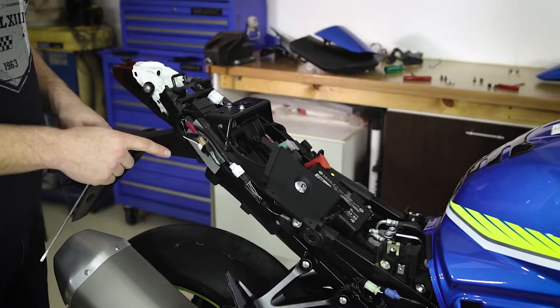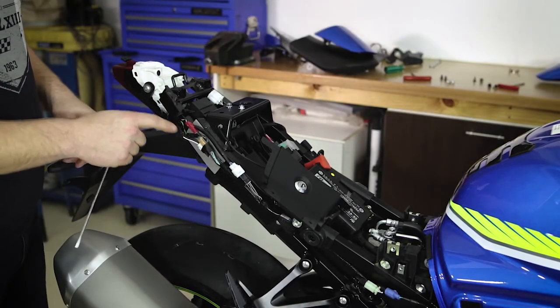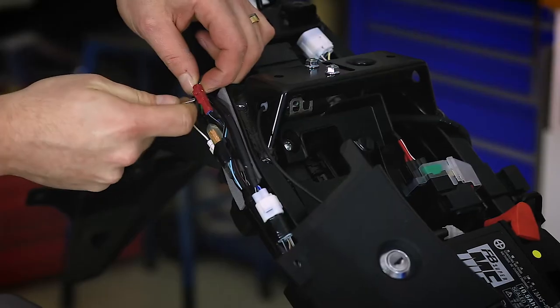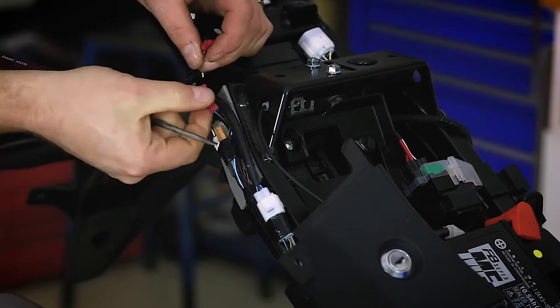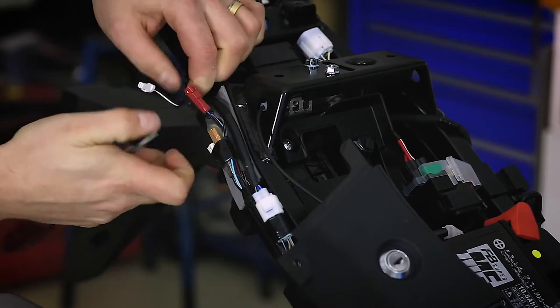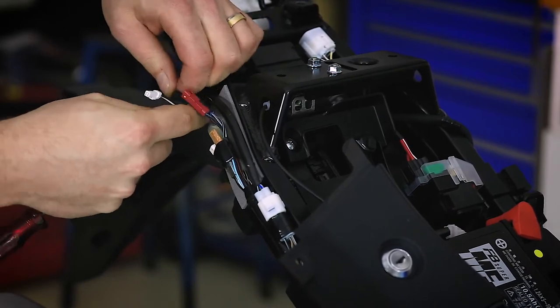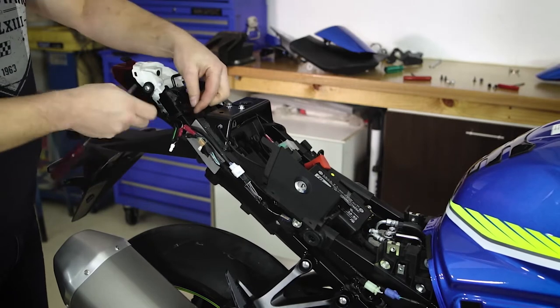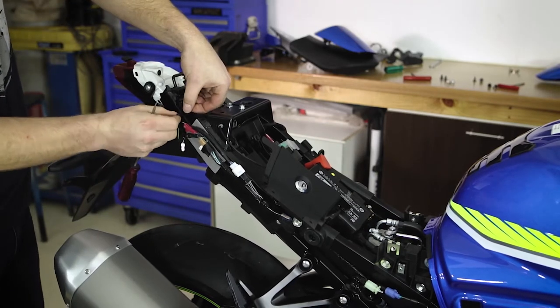With the rear fairing removed we can disconnect the 3 plugs going to the rear fender. Using a blunt object push on the pin that holds the 2 sides of the plug together. There's a cable tie holding them to the frame; by lifting the small clip on the cable tie you can loosen it.